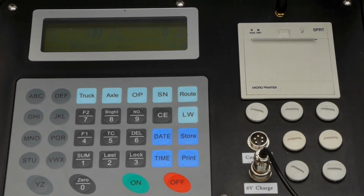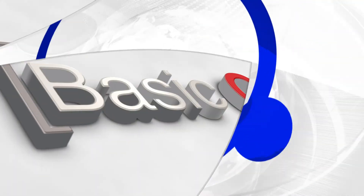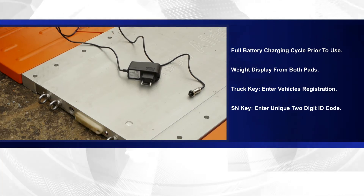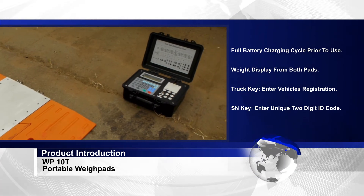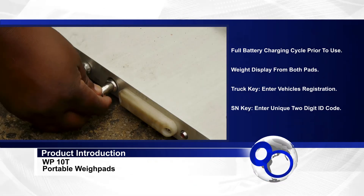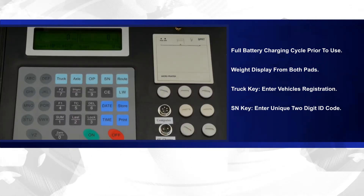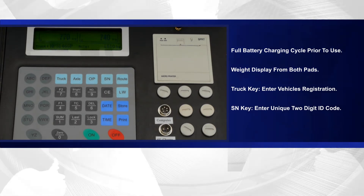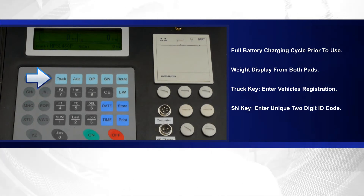Basic operation of the equipment: The zero button on the pad can be used to adjust the mass to display a zero mass. Ensure that the batteries on the weigh pads as well as the instrument case have had a full battery charging cycle prior to use. Check the weigh display for the battery's condition. Set up the weigh pads and instrument, then switch the units on. Check that there is a weight display from both pads. Press the truck key and enter the vehicle's registration number.